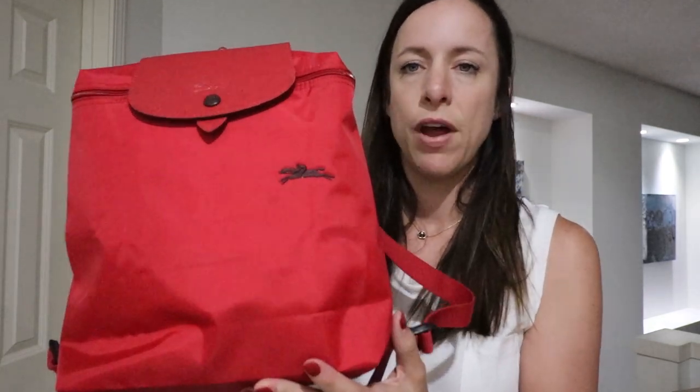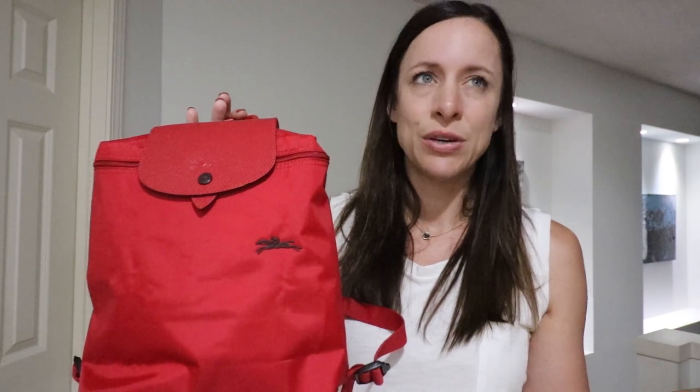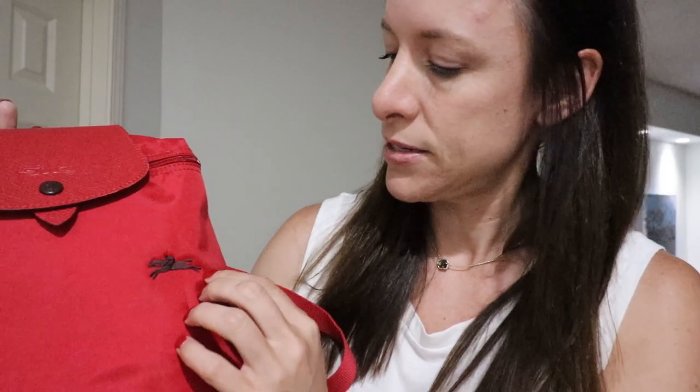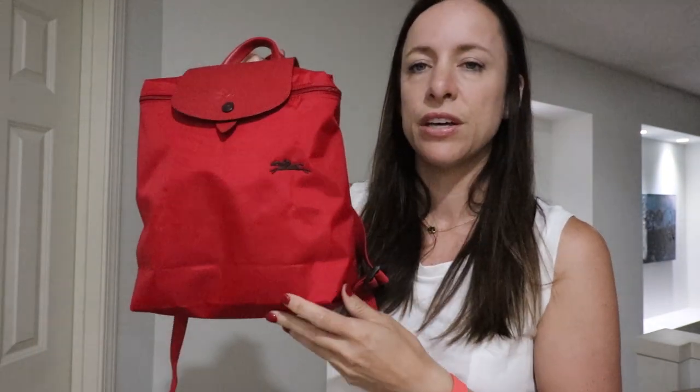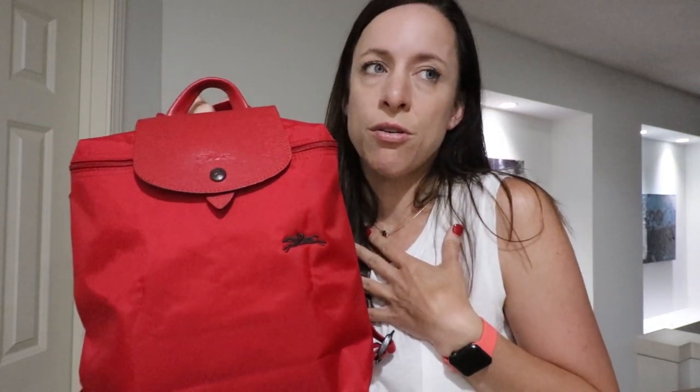Another bag I find so useful — I've yet to really use it because I just got it — but I thought it would be great for summer: my red backpack. I ordered it from Longchamp during their sale. It's red with a burgundy or brown accent. It's awesome, with really comfortable straps in the back. Backpacks are great if you have dogs, if you're an active mom, or if you just want to be hands-free and you're not into the bum bag look.